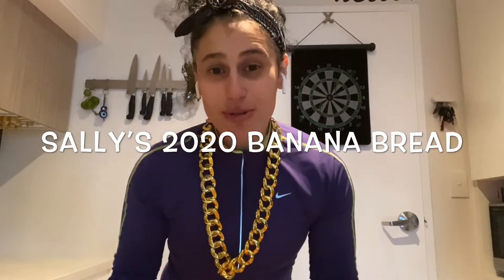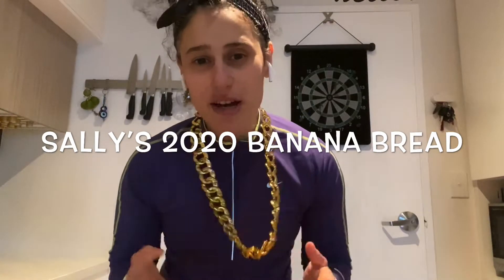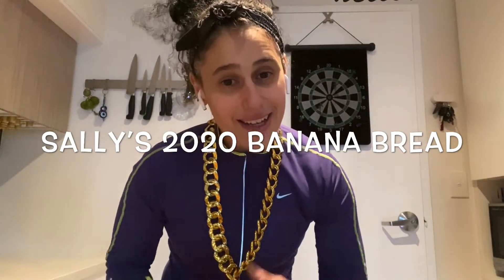Hi guys, it's Sally here and welcome to another segment of Sally's Kitchen. As you can tell, I've got my apron on, I'm ready to rock, and I'm going to show you how to make a quick and easy banana bread with some leftover bananas.